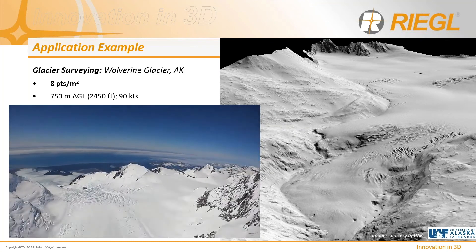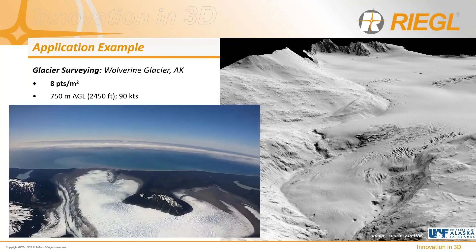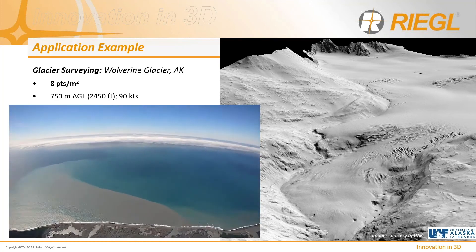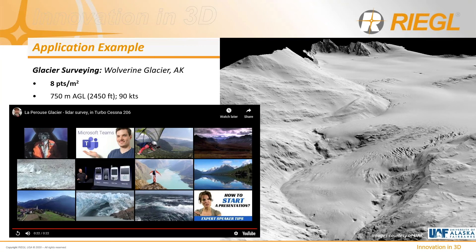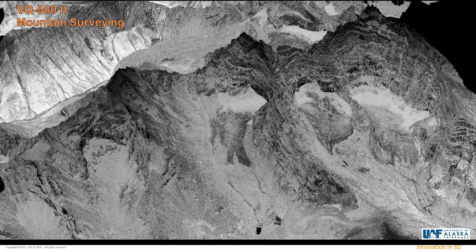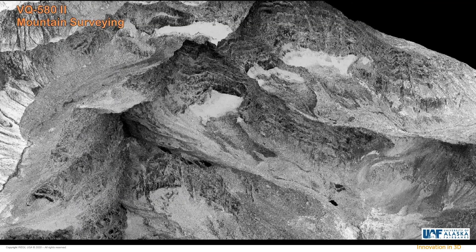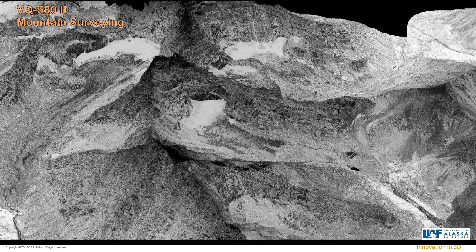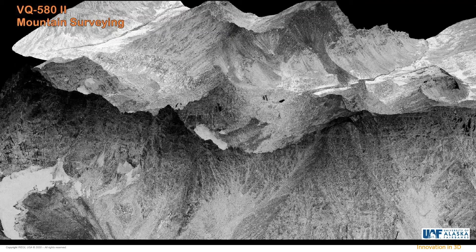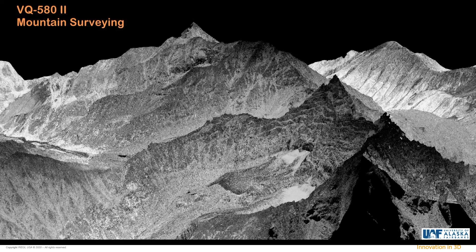This video shows an actual collection on a glacier — the concept being the same across sites. A point cloud of another glacier collected by the University of Alaska using the 580 sensor demonstrates that it is more than capable of flying mountains and getting excellent results at high altitude, despite being a lower range sensor than the 780 and 1560 series.